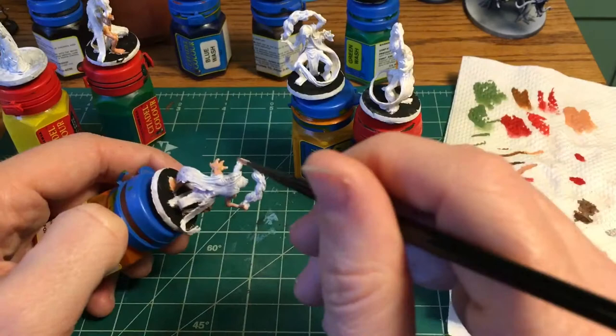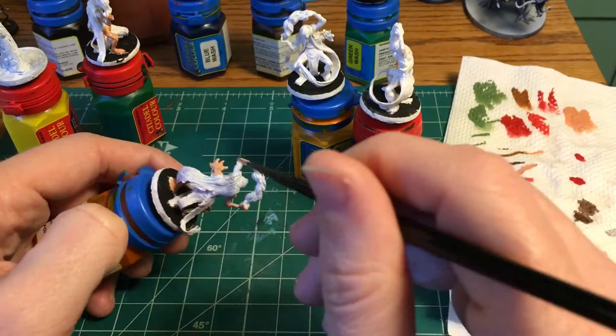Also worth noting: the same way that Citadel has their colors and triads for base, layer, edge highlighting, and that kind of stuff — Coat of Arms also has it in the same way.